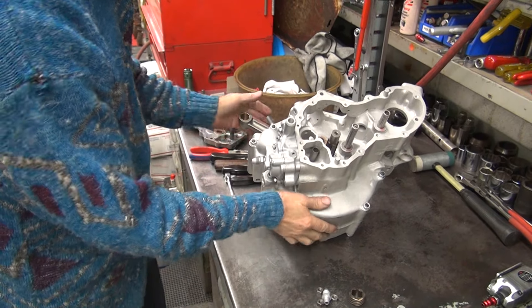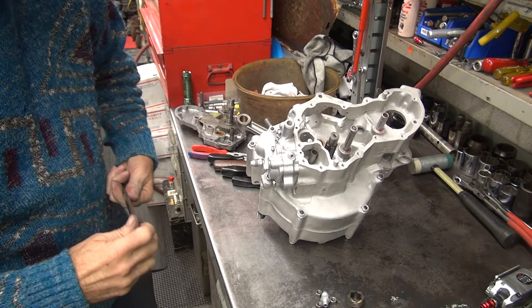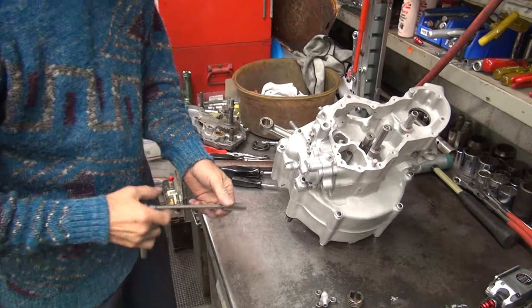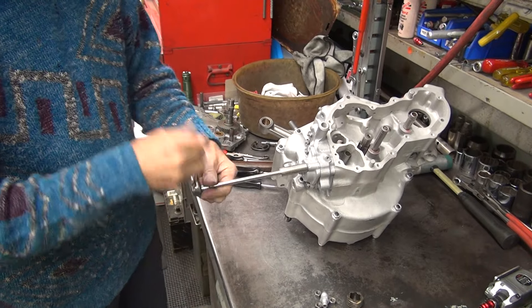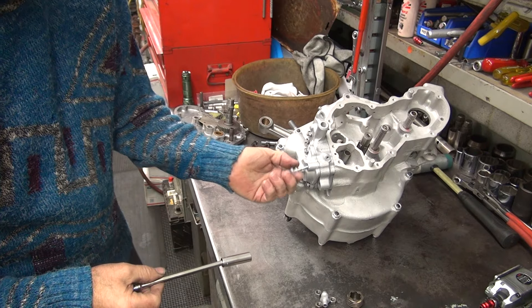We're back. Running out of memory there — memory core swap. It looks like it's working. Now we're going to take it apart, goop it up, and put it together for real.